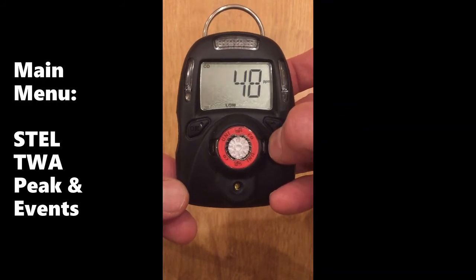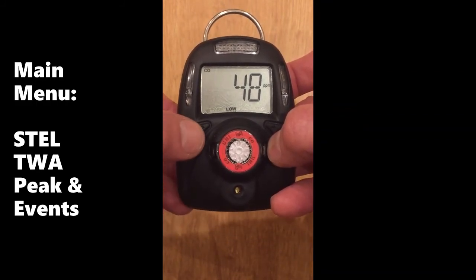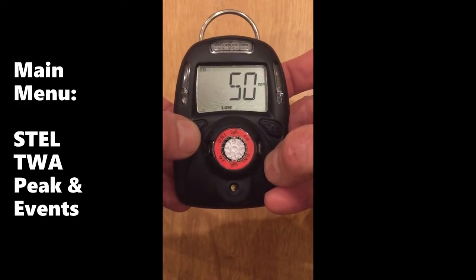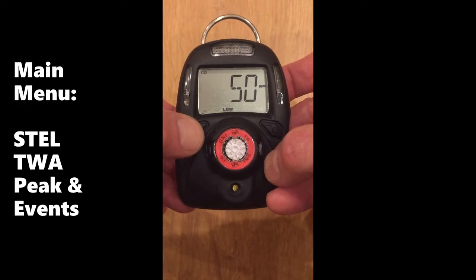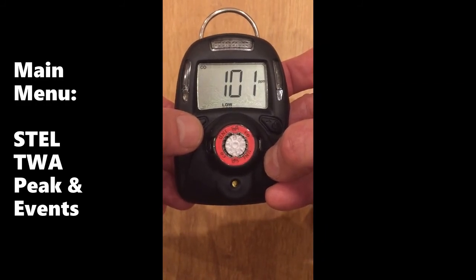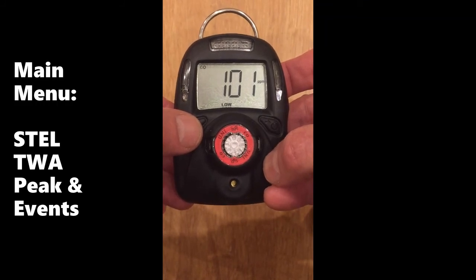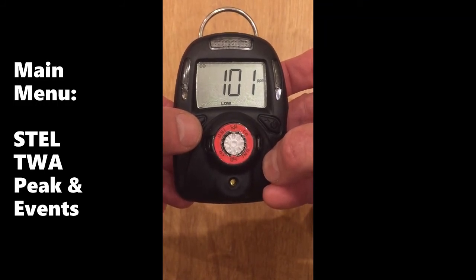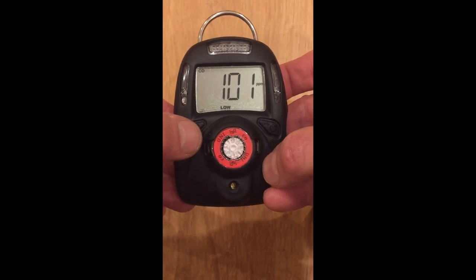Next, you can view the alarm events. The first one happens to be 48 ppm — the low alarm. Cycle through them using the left key. The second alarm event is 50 ppm, and the third is 101 ppm. Up to 10 alarm events can be displayed this way, and up to 50 can be stored, but beyond 10 they must be viewed through Empower Suite using a docking box.